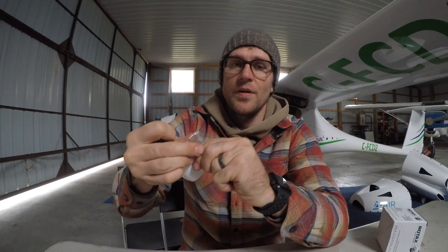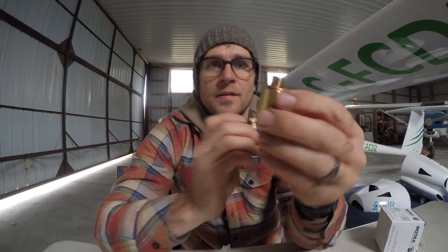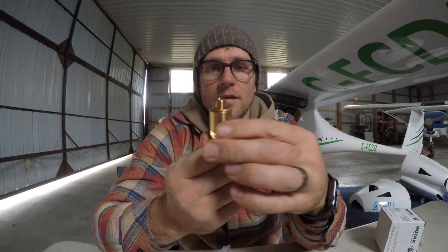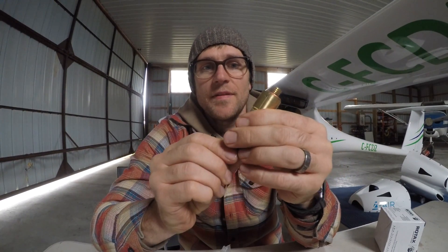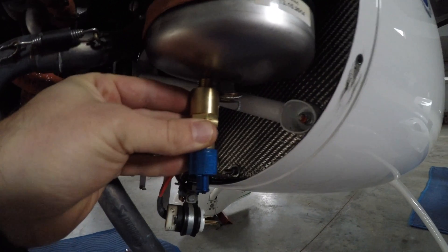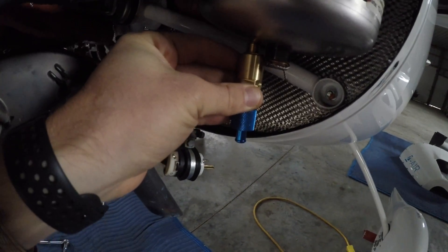We'll see if it works — it's going to extend out quite a ways, so hopefully it won't interfere with the cowling. We've got the two components: this one spins into your oil tank and this one spins into the adapter. Both have safety holes so you can safety-lock the nuts from spinning. Originally there's just a nut here, and we're going to take that off and put this on. It looks like it will clear the cowling — we'll see.